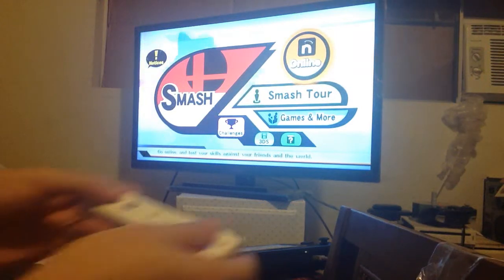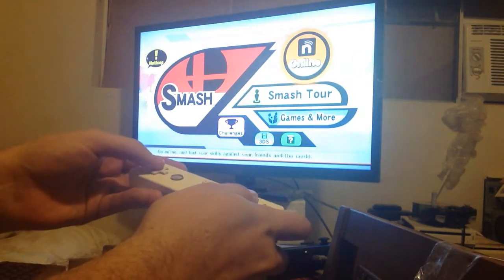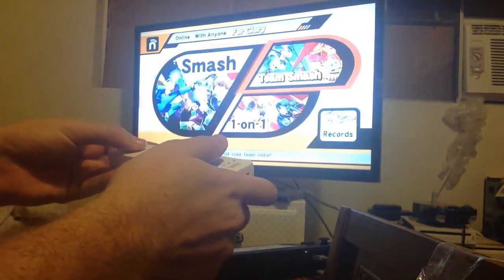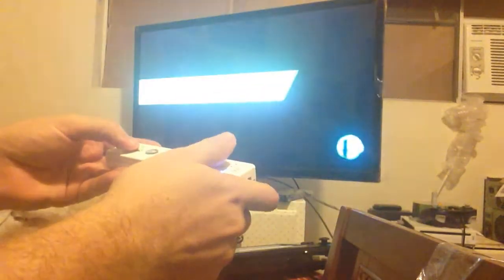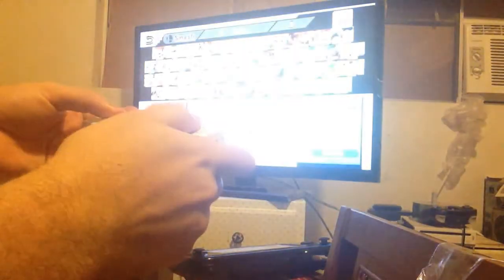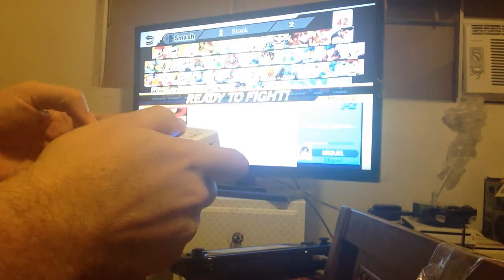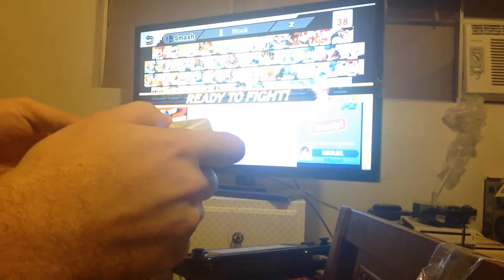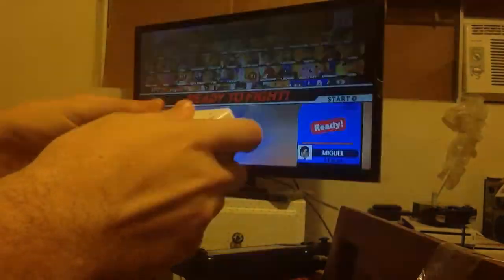It looks a little different than your classic GameCube controller, but it's just so nice. Alright, so I'm going to go ahead and do an online match here. We're going to select For Glory and do one-on-one. I'm going to go ahead and be Pikachu — he's my best character. This guy looks like he's ready. Alright, now to try out the controller.